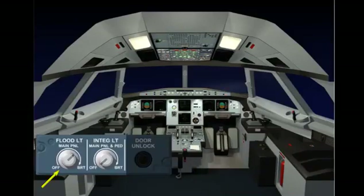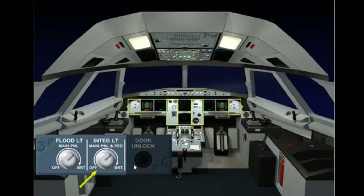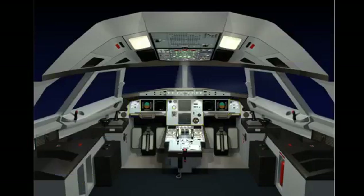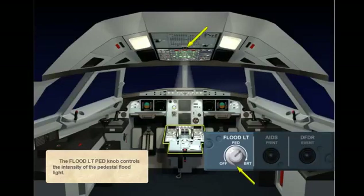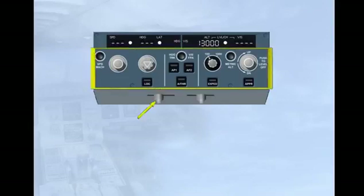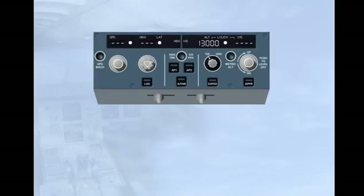The floodlight main panel knob controls the intensity of the main instrument panel lighting. Now switch integral lighting on. The integral lighting main panel and pedestal knob controls the intensity of integral lighting for the main panel and pedestal. The floodlight pedestal knob controls the intensity of the pedestal floodlight. The FCU lighting is controlled by two sliding potentiometers. The left one controls the integral lighting of the FCU labels, knobs, and switches, while the right one controls the integral lighting adjustment of the FCU window displays.